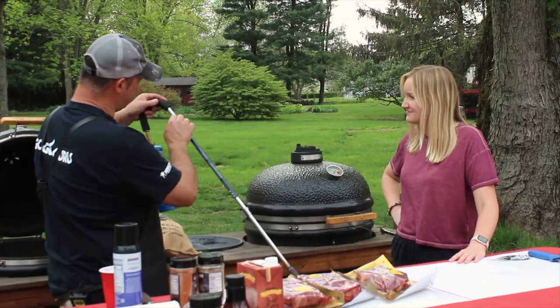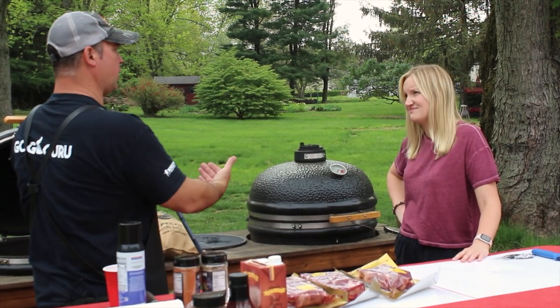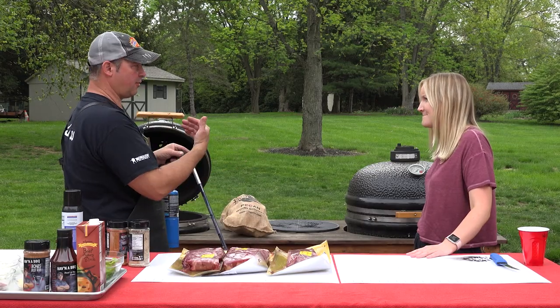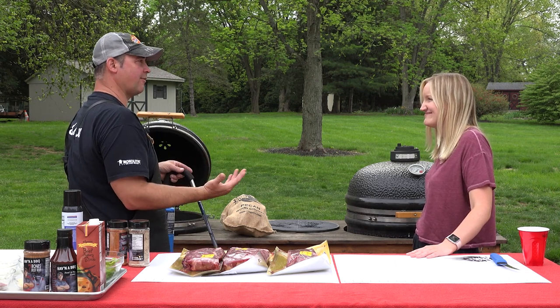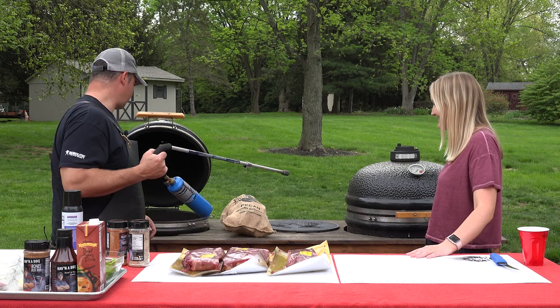The nice thing is it has a long stem on it so you can stand away. So when you're lighting the coals, any sparks that fly up, you want to be away from that. You don't want to be too far into the grill. So it's safer. Let's give it a shot.